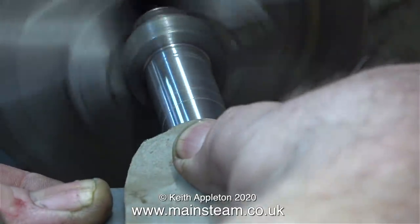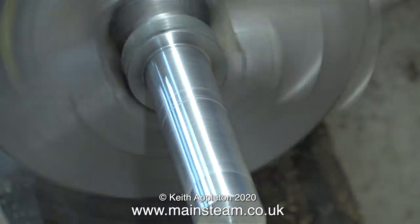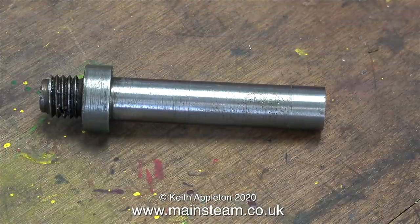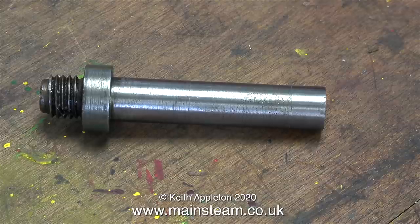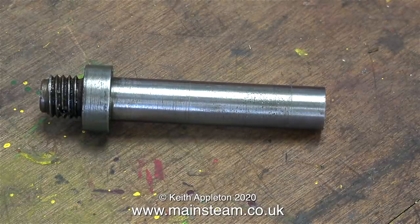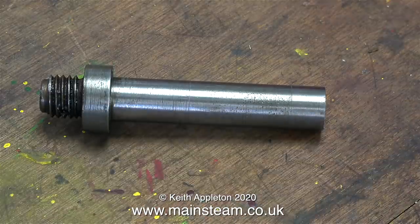I repositioned the stub axle in the chuck and cleaned up the entire shaft using a piece of 400 grit wet or dry sandpaper. Here's the story so far. All I need to do now is make a new collar to fit on the end, and then cross-drill the collar and also cross-drill the shaft. This repair will be successful for the simple reason the part I'm working on is a very low stress part of the job. I would not have carried out this type of repair if the damage had been any further down the stub axle.